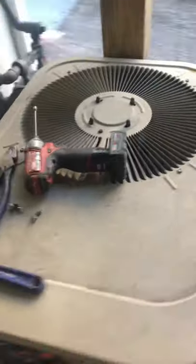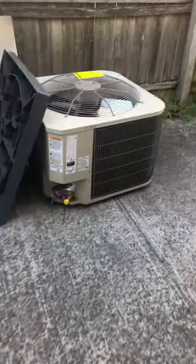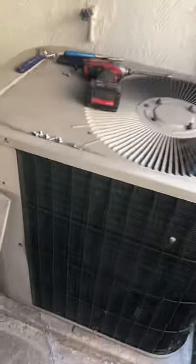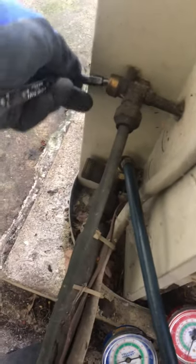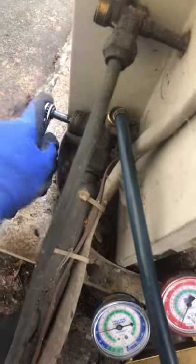We're gonna be replacing this 3-ton AC and I have the new one there, so we're gonna put a new pad in. I already closed off my liquid line and got my service valve ready on the suction line, so it looks like it does have some refrigerant inside — we're gonna see if this thing will pump down.